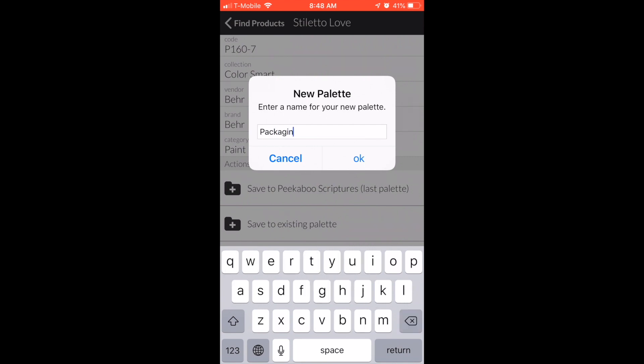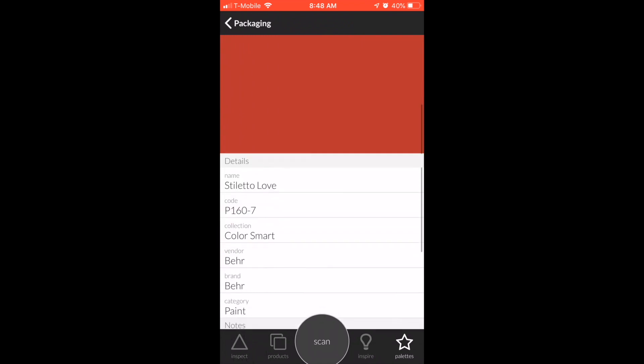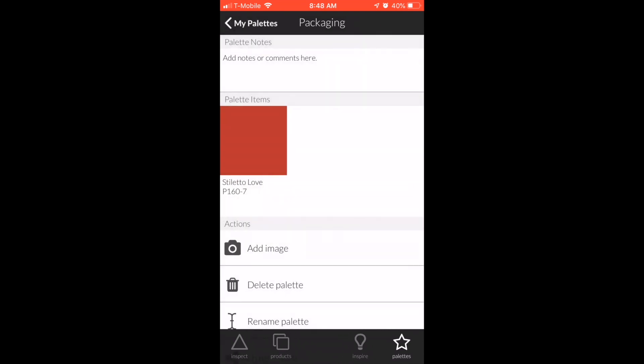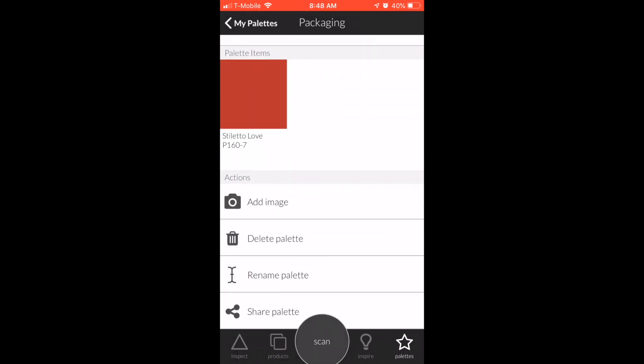You can save it — let's say you're working on a new project like packaging. We're going to create a new palette and everything we work on for that particular package goes into this palette. It gives you all the tools to organize.